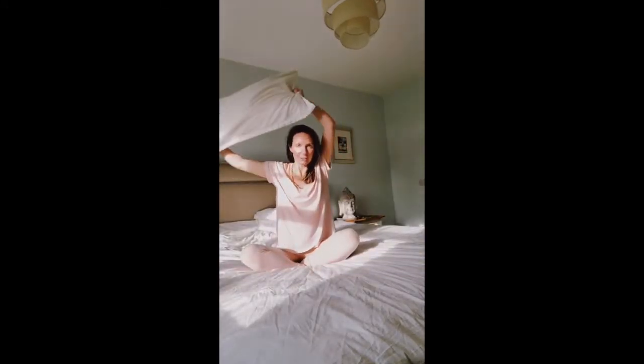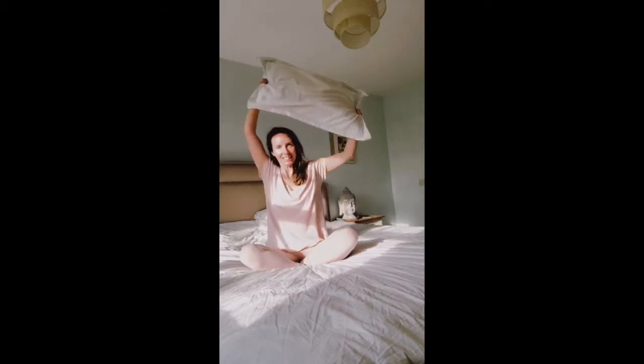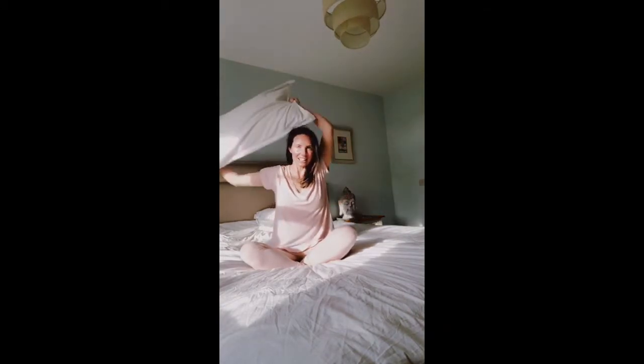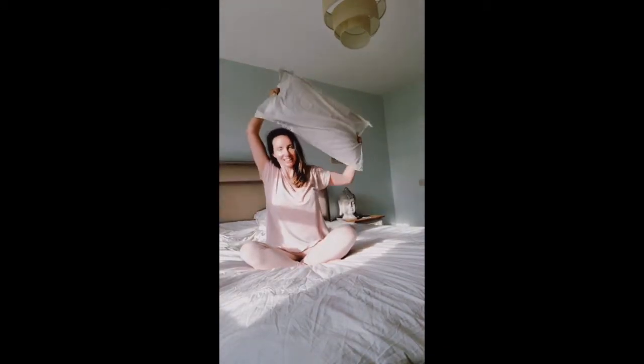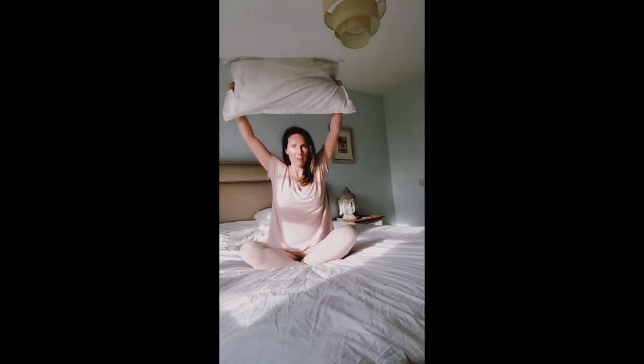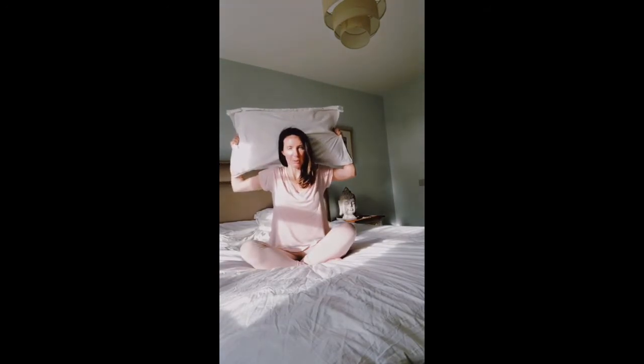Bring it up overhead and then toss from side to side, just gliding the pillow behind the head. Then bring it up and back, bending the elbows behind your head, pulling apart on the pillow and dropping your head down.